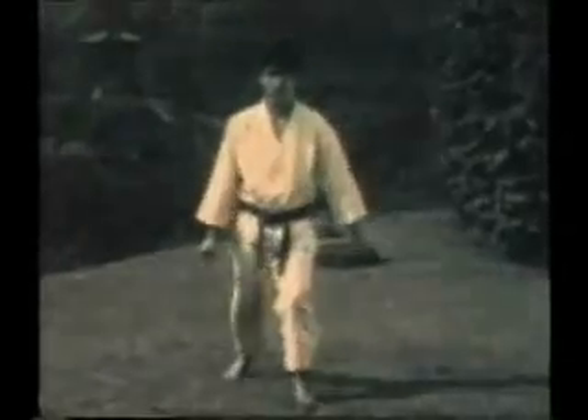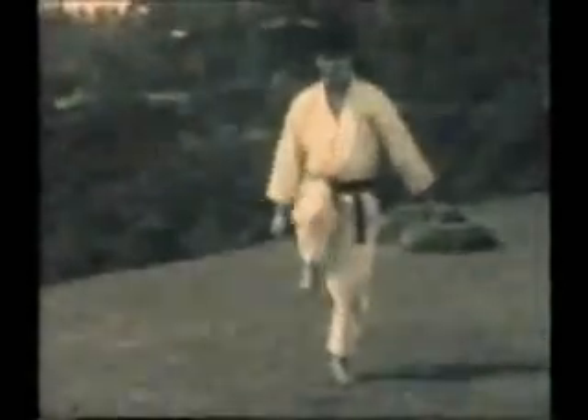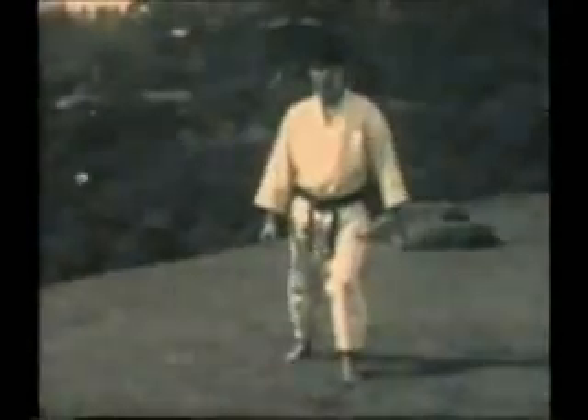The front kick is demonstrated first. Note how the knee rises up high and then the leg snaps out and back. This is front kicking with the ball of the foot.